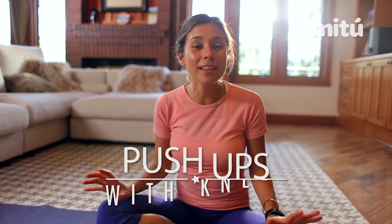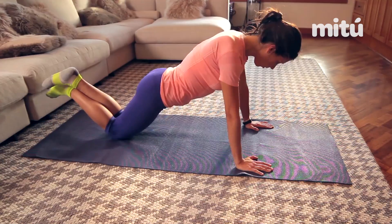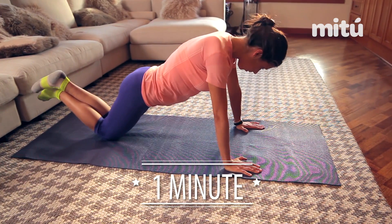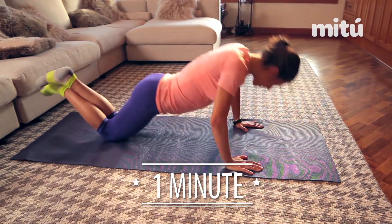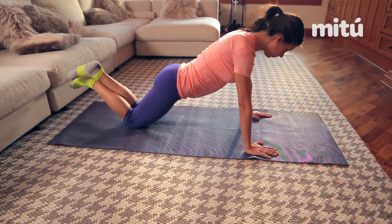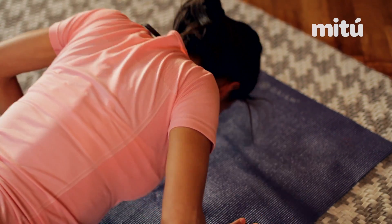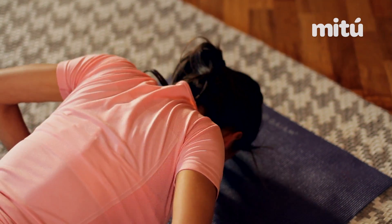Next exercise is going to be push-ups. Remember we're in the beginning of this challenge, so we're gonna keep it light and on our knees. We're gonna be doing push-ups for one whole minute. You want to keep a nice good posture, plank pose. Go slowly — not necessarily fast, but do it right. This exercise is going to work our whole upper body, which is very important.